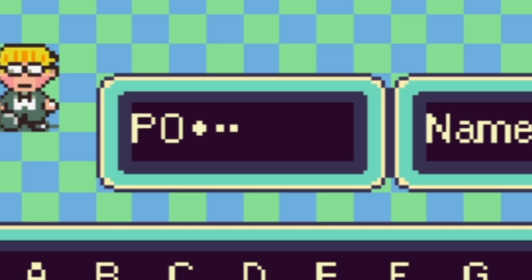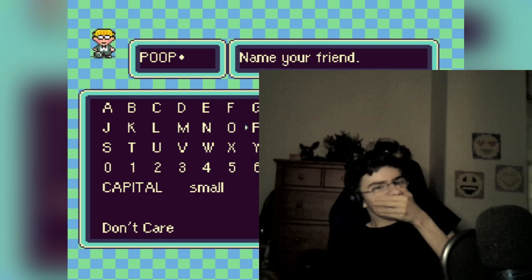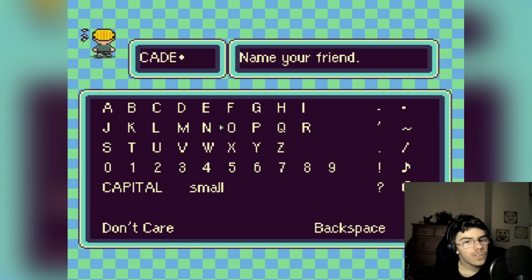Actually I have a better name... oh my god, where's the N? There, okay. Jeez.